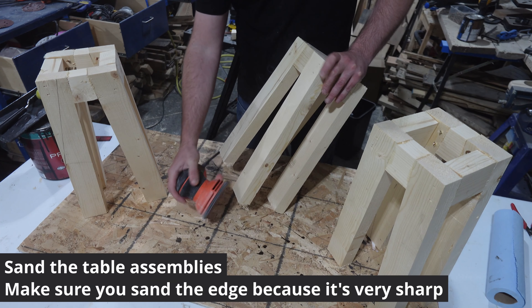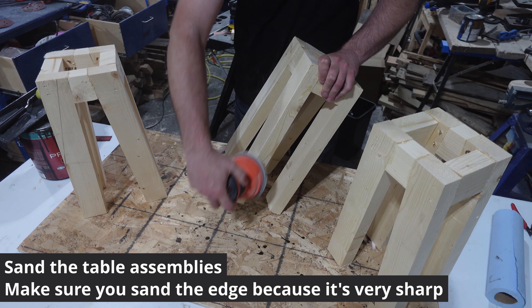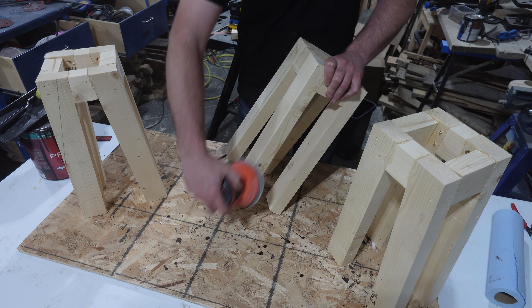Sand the table assemblies. Make sure the edges are nice and smooth because they are sharp from the fresh cuts.